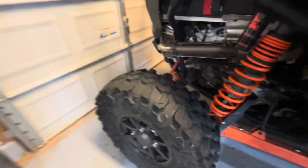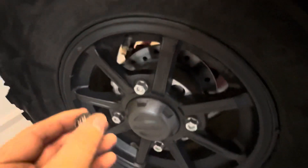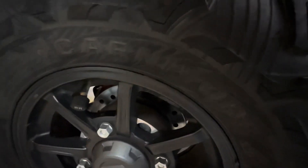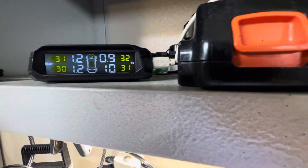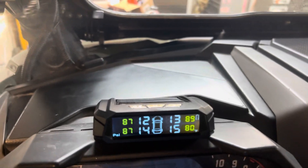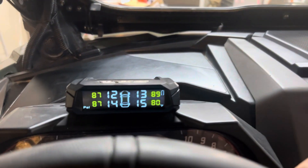Let's put this one on the rear and see if it's actually responsive at all. That's the rear right, and yes, you can hear the alarm going off on the main module. It's showing 0.9 bar and 1 bar — that's kind of nice. I'm mounting the display right here for now, though I haven't really decided on a final spot.